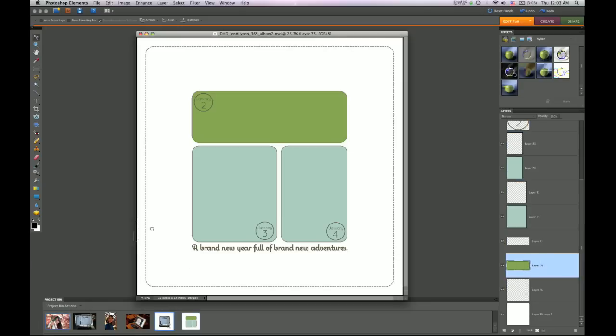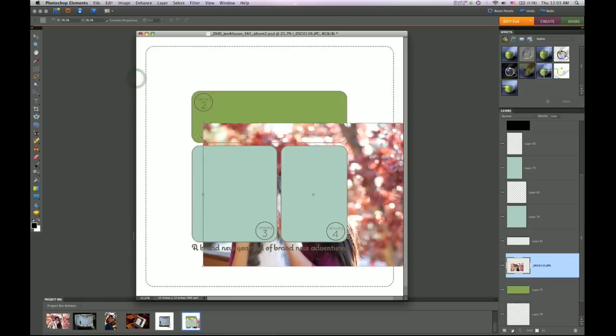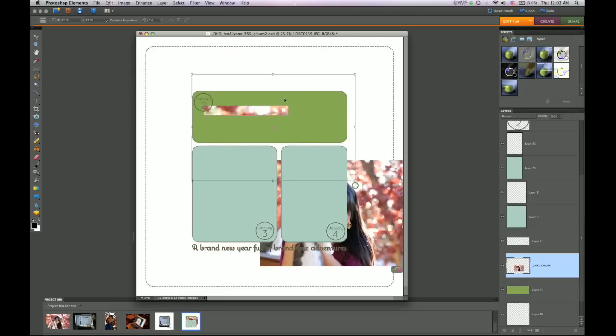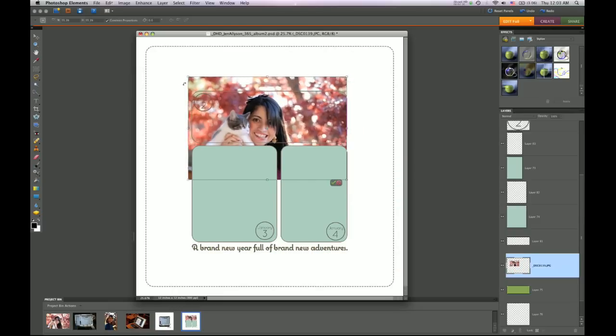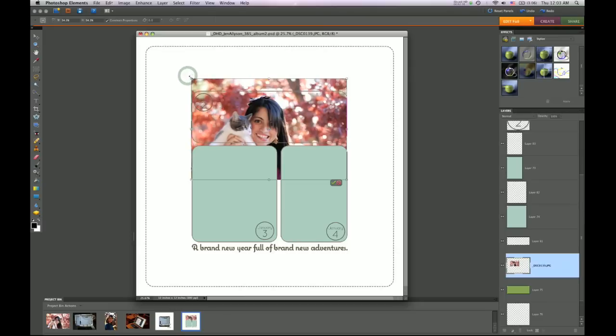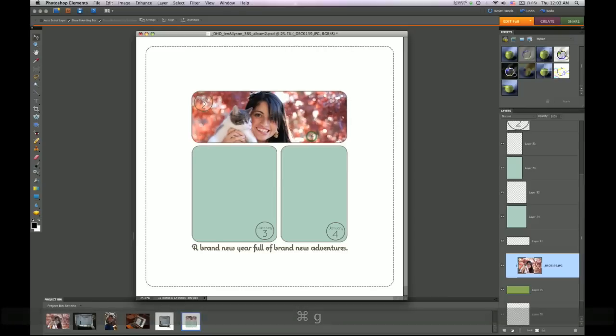I'm going to select the layer I want to mask and drag the photo in so it appears directly above that layer. You can see it's quite a bit larger than I want it to be, so I need to shrink down the photo. I've made it smaller and I'm dragging it over the space, eyeballing exactly how big I want it to be and the placement. As soon as I like it, I hit Ctrl+G again, making it a mask, and it masks off the areas I don't want to show.